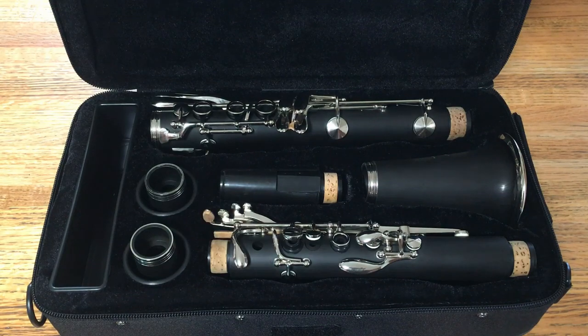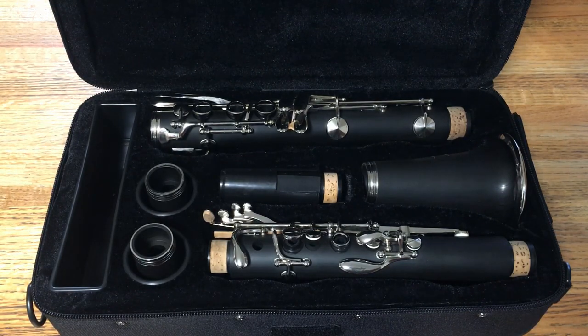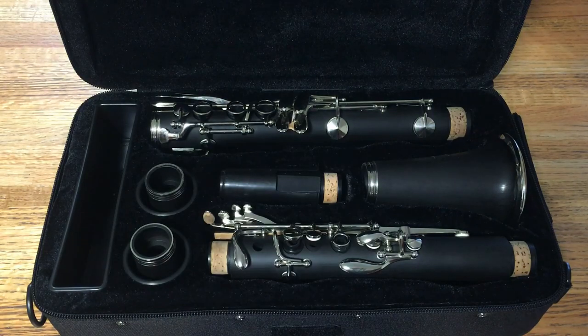As far as the setup on this instrument goes, I think it actually plays better than some other instruments I've gotten from China that cost way more. For example, my Chinese Boehm system G clarinet that cost $700 didn't even play this well. So I think for $110, this is actually quite a good deal. Thank you everyone for watching, I hope you enjoyed it.